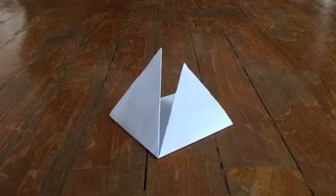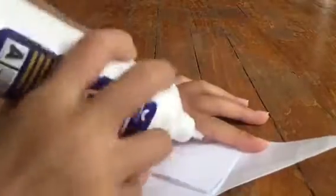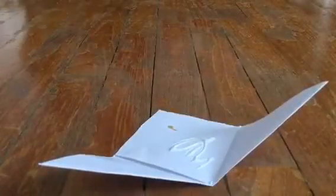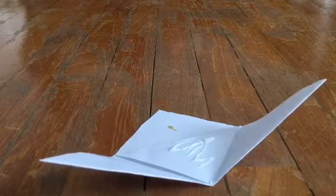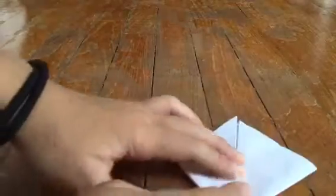Now, we take our PVA glue or any type of glue you want and open this part up. Put some glue there and cover it up. Paste it like this and the other part like that, like so.